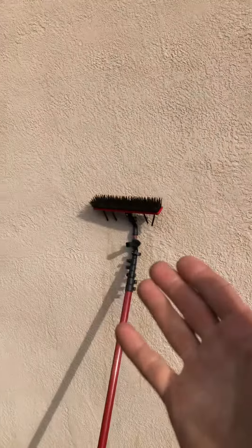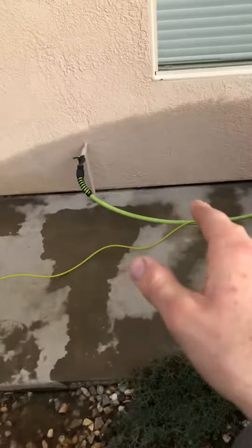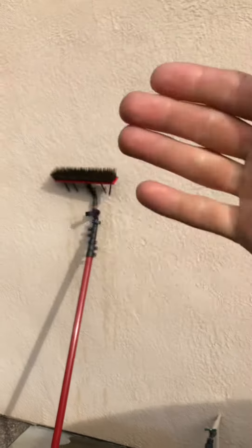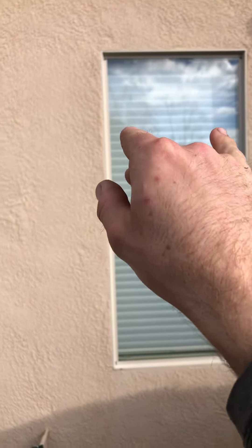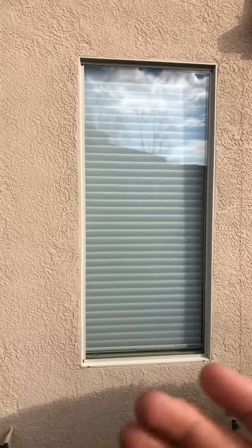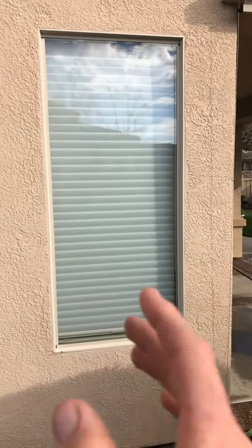With the process we use — the water-fed pole — it gets really wet. You can see the water on the ground. Because we're using water and a brush to agitate the dirt, then water to rinse it, the window stays wet for a period of time. So oftentimes upon finishing the job, the windows are not totally dry. Especially when just doing the exterior windows, we're about to leave, and maybe only half the windows are dry while the other half are still wet.